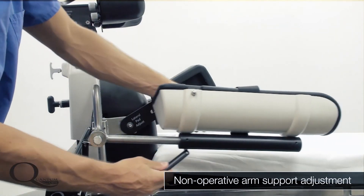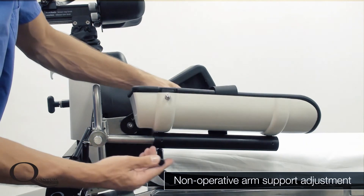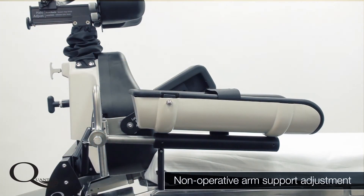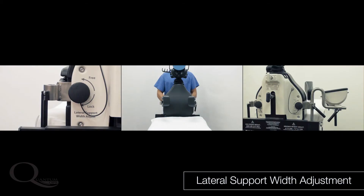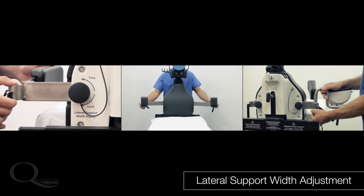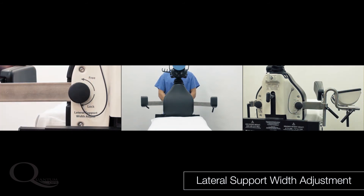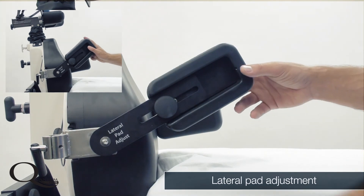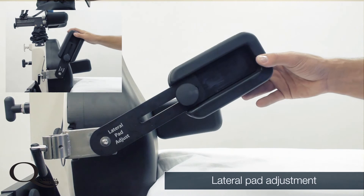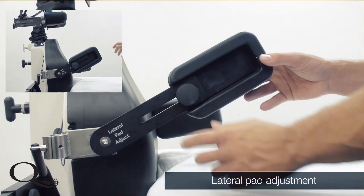It is important to check the position of the arm support after the patient has been elevated to the surgical sitting position. By loosening the knobs on the back of the device, the lateral pads are adjustable to accommodate any patient width. They open and close to adjust to patients as large as 600 pounds and adjust anterior-posterior and inferior-superior to achieve ideal placement on the patient's torso.